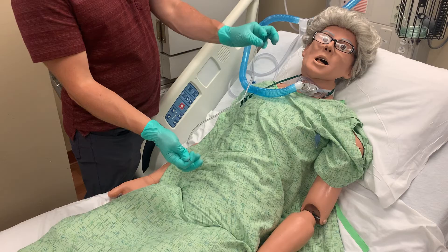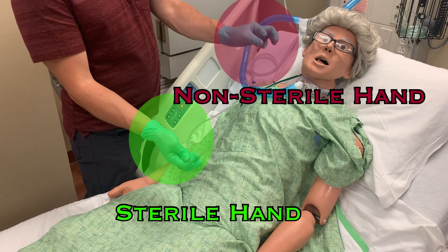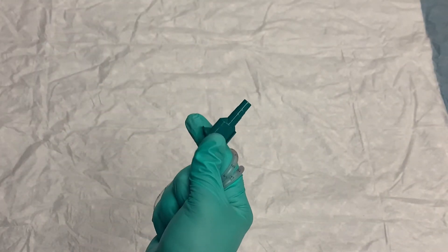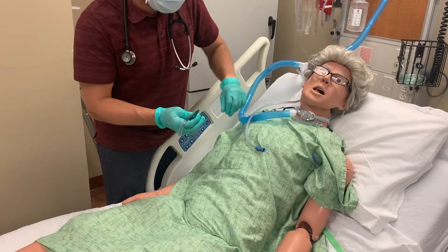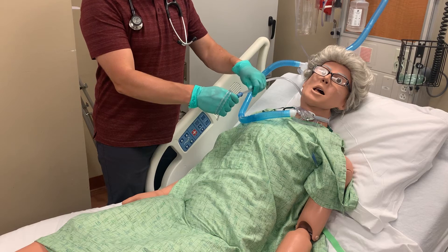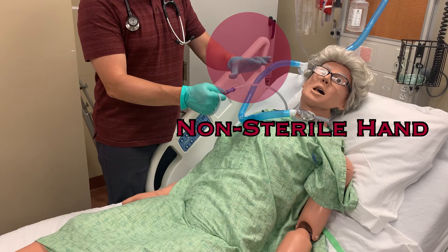Hold the green adapter end with your non-dominant hand and hold the opposite end with your dominant hand. During the suction procedure, your dominant hand will remain sterile while your non-dominant hand will become your non-sterile hand. Coil the catheter around your dominant hand — this allows you to control the tubing and adapter with your sterile hand while your non-sterile hand attaches the suction tubing. Using your non-dominant hand, connect the suction tubing to the adapter end of the suction catheter by pushing the Christmas tree end into the tubing. From this point on, that non-dominant hand is no longer sterile and should not touch the trach or the suction catheter for the remainder of the procedure.